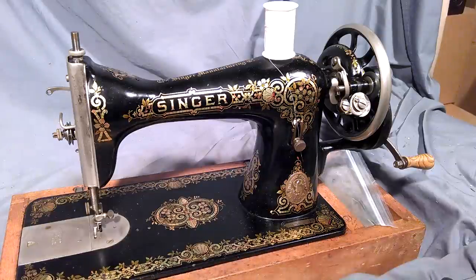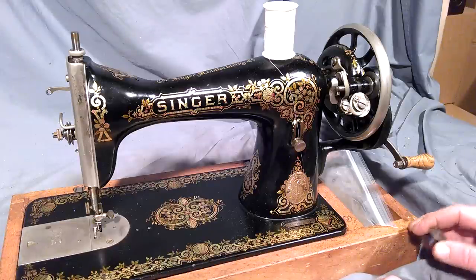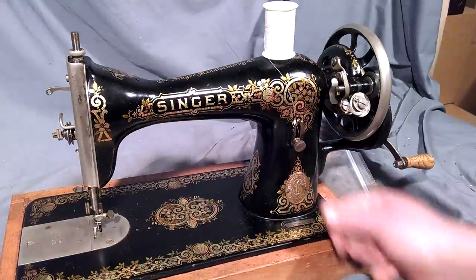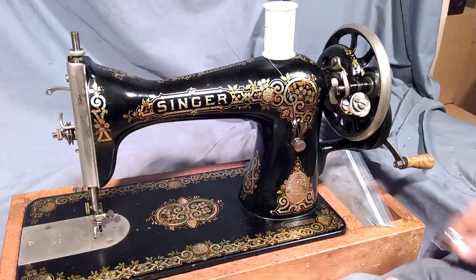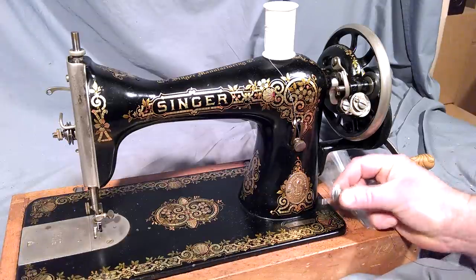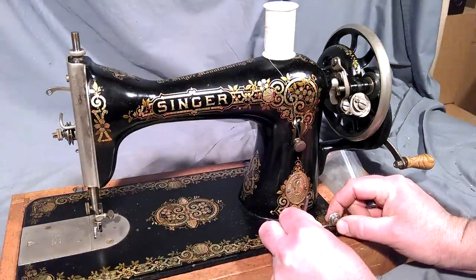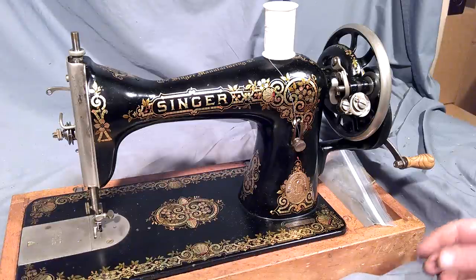This video shows how to wind round bobbins on a Model 15s. This is a 1530, a treadle machine. There are other versions: 1586, 87, 88, 89, and 91s. With their bobbin winders they have a thread guide and a pin located down here on the machine. It's all basically the same in how it winds up.